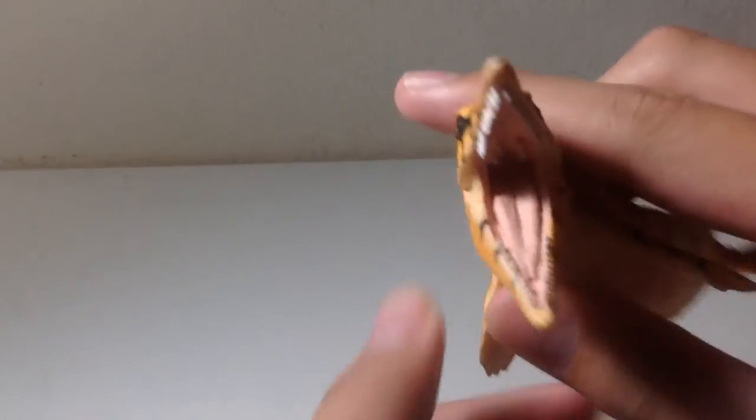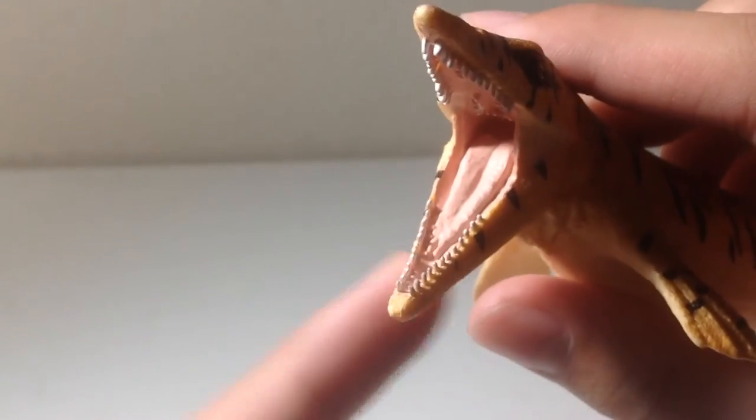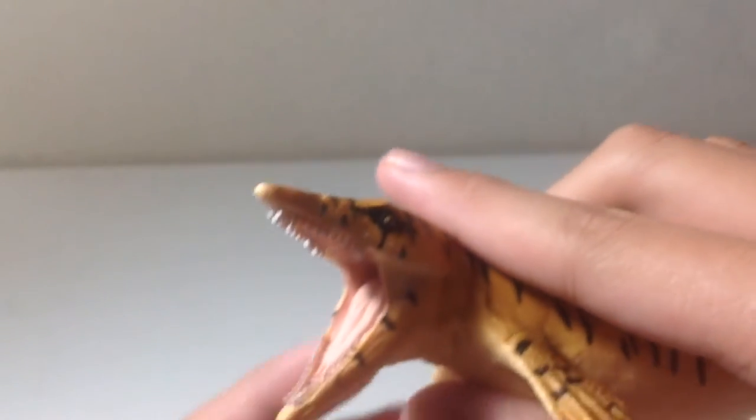Also, in the mouth it's got the back teeth, and actually the snake-like tongue, which most Mosasaur figures forget.